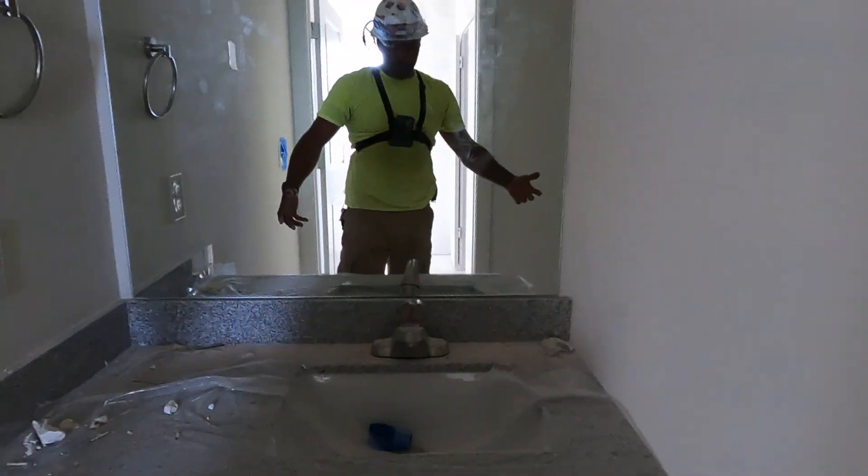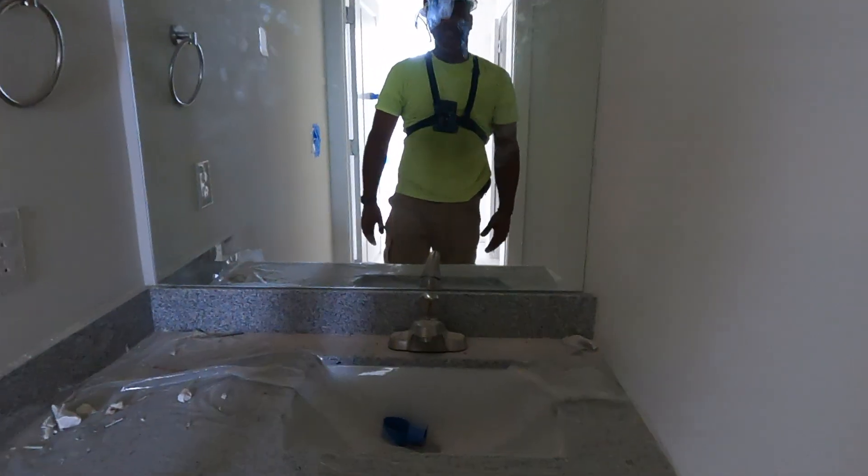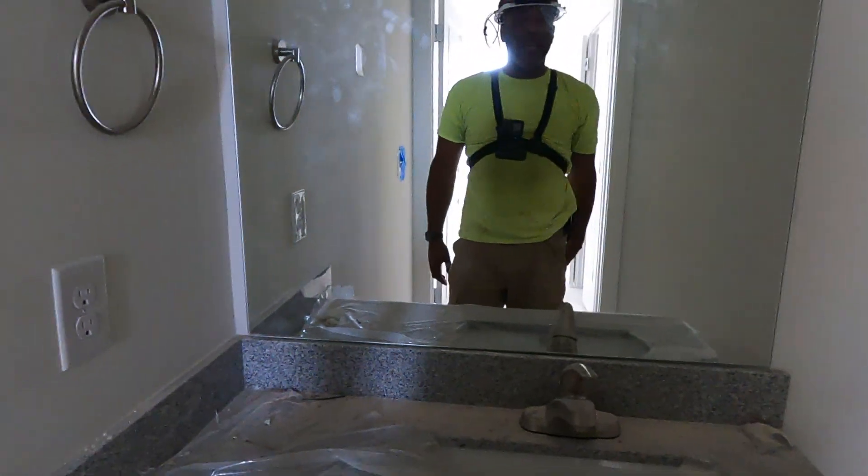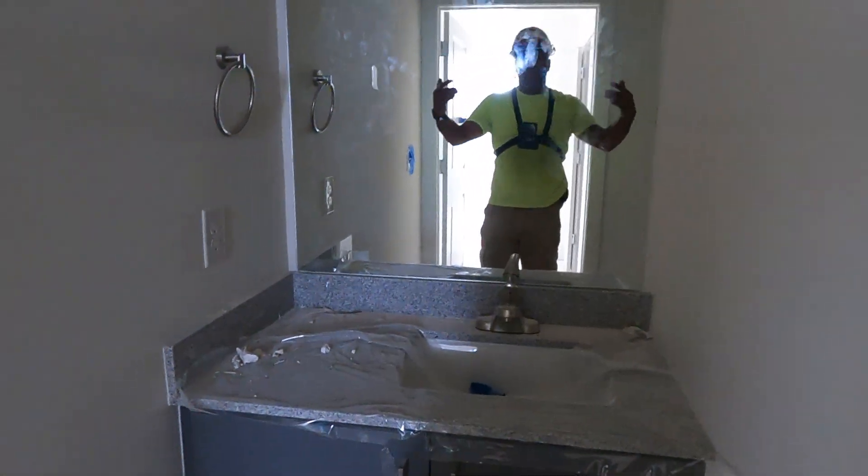Hopefully you guys learned something and are able to do this on your own. I'm Handy Danny — let's go!